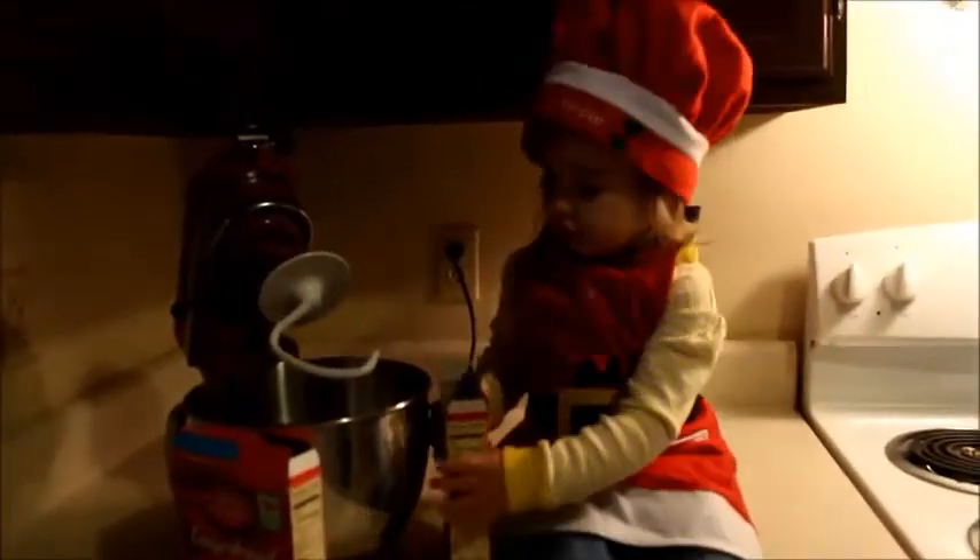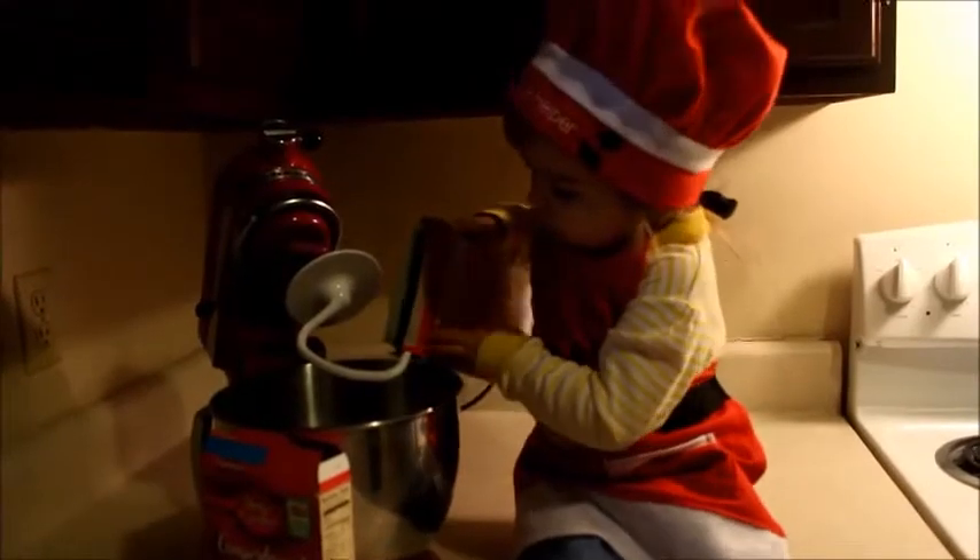Show me how you pour it in. Oops, gotta use both hands. Ready? Mama softened up the butter. Dump the butter in — dump it. Dump the butter in, makes it better.